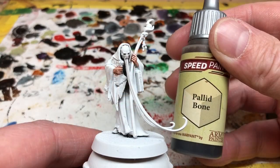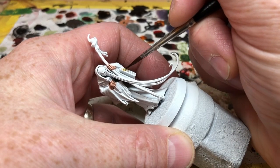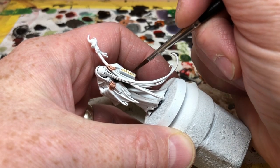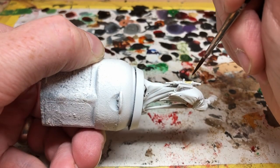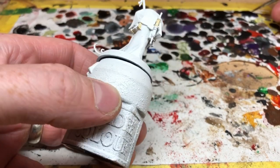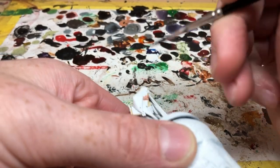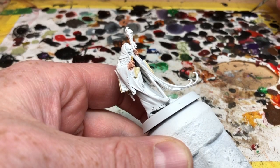Then I'm switching to Pallid Bone, which is going to be used on the pages of all of his books, so I'm very carefully applying it to any pages we can see. There's some pages on the books, there's also a scroll on his back which is a parchment scroll, and then there are some sheets of paper sticking out of the side of the book under his right arm — all of that will get Pallid Bone. I'm also going to use Pallid Bone on his face mask but I'll do that a little bit later. For now it's just these parchments and book pages, trying to make them look older and more weathered than if we'd used white instead.